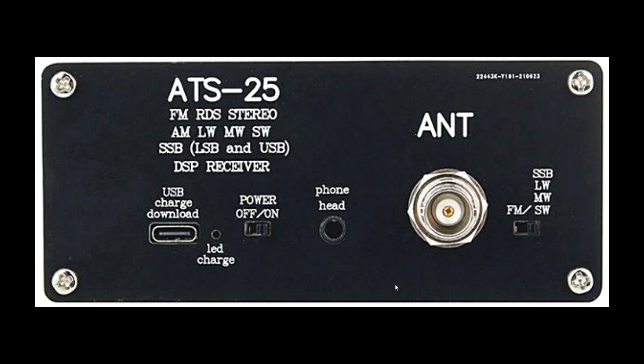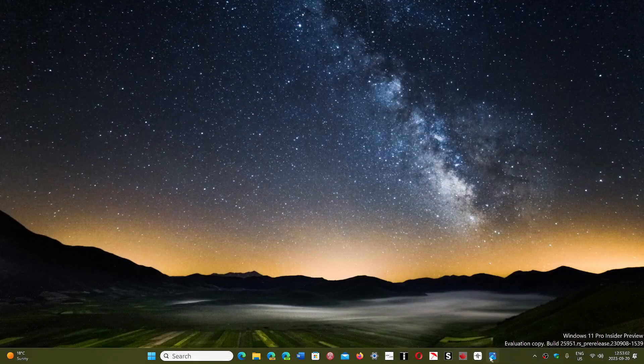So it can withstand abuse. This one here is the BNC female — it has a little hole. Think of female and male as what nature is all about: female has a little hole and male has a little pin sticking out. So basically this is the female part.